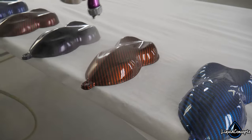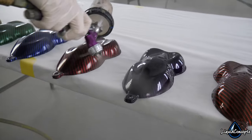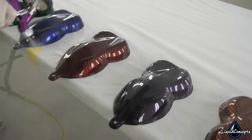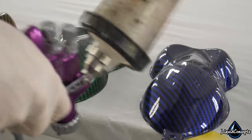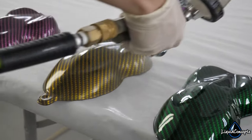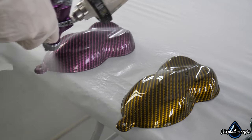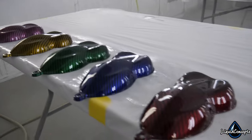One thing to note is that the hydrographics process requires the correct base coat. You have to actually apply a paint to the object before it is dipped to get the right results — you can't just take any object and dip it, because the prints will not actually stick directly to a lot of those surfaces. It has to be properly prepped with the correct base coat beforehand. After dipping, the clear coat is applied, giving you a very hard and durable finish. Clear coats can come in a gloss or a matte finish, or anywhere in between, depending on the customer's preference.